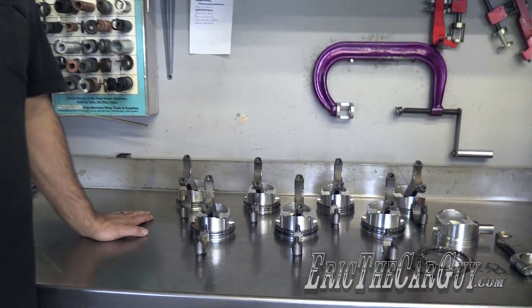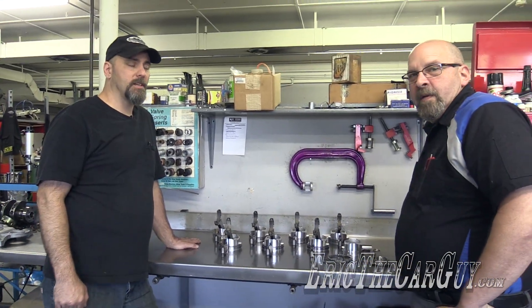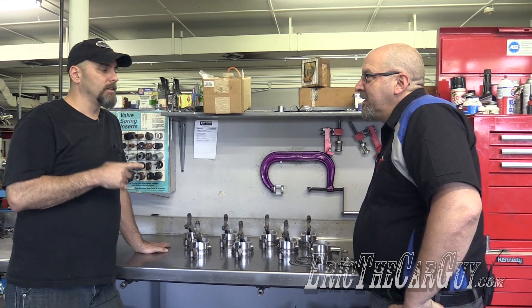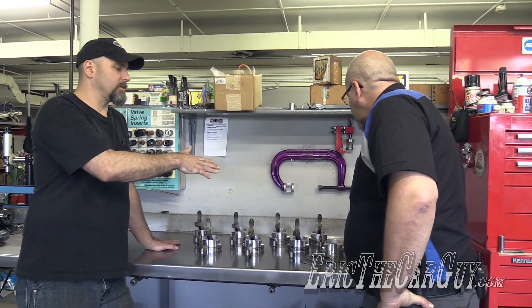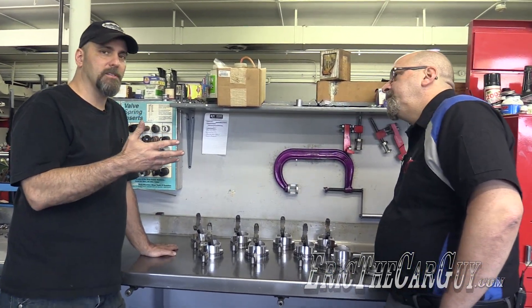Greetings viewers, Eric the Car Guy here once again at Calvin Ayer Engines with Kevin Frischie, who's going to show us how to assemble the pistons going into the Fairmont engine. These pistons are a little bit different, so we'll take the opportunity to talk about the differences with the pins we're using here versus pressed-in pins, and how to put a piston together.